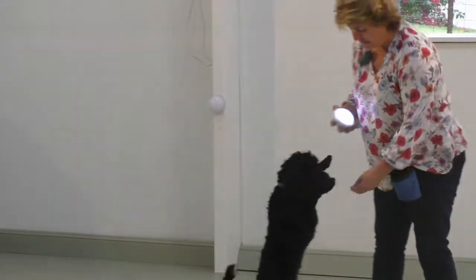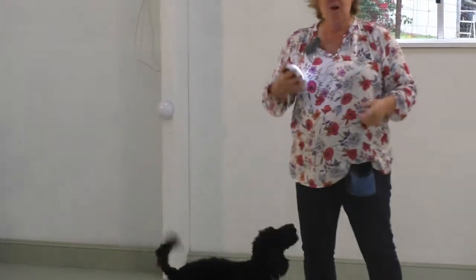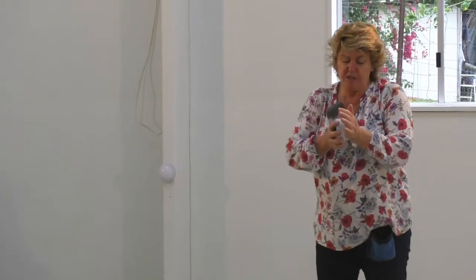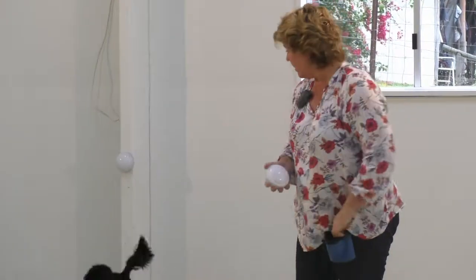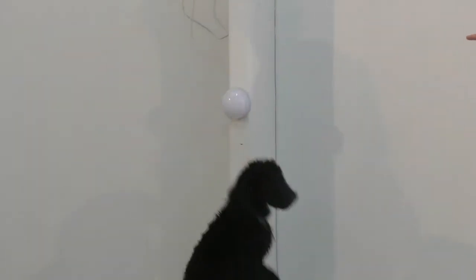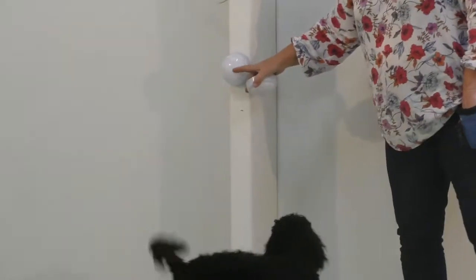Okay Jasper, touch. Yes, good boy. Each time he gets it right, you hear me say yes. The light is more for me, and to also teach him to put pressure, because hitting those buttons you need a little bit of downward pressure to actually trigger them. I hope you can see that I've put one on the wall.